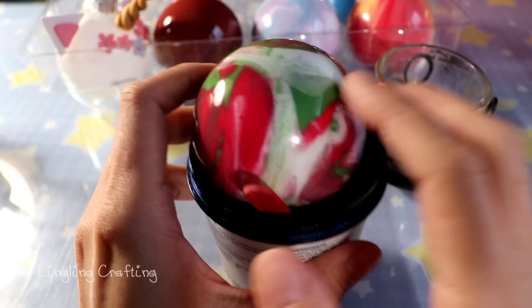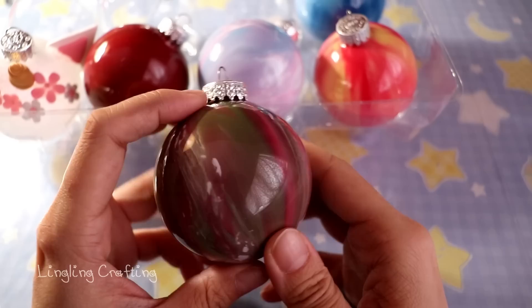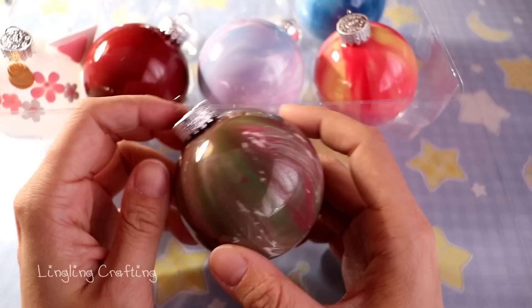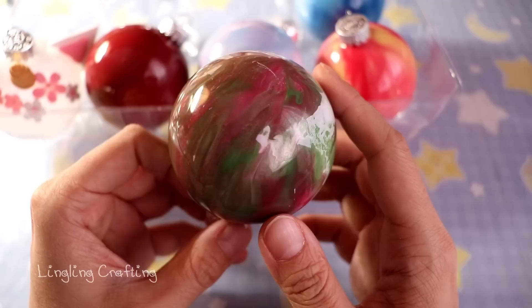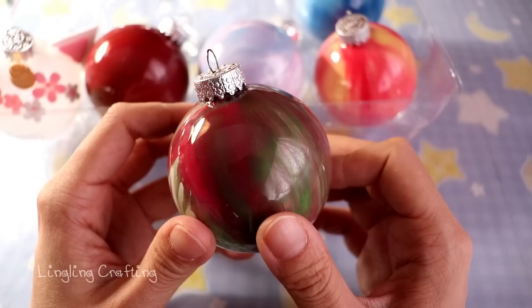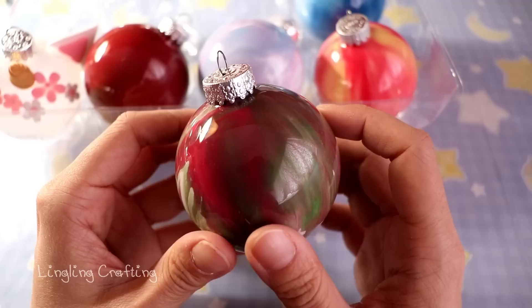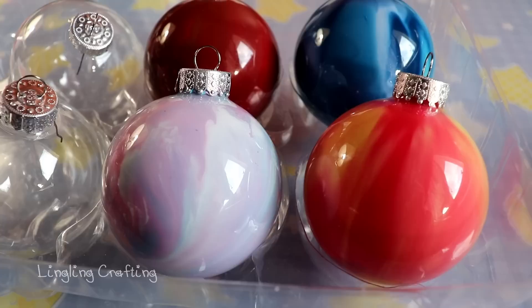Once the ornament is covered with paint, leave it upside down in a container for about two hours to allow the extra paint to drip out. After more than a day, this is how my ornament turned out — I like it! I left it upside down for two to three hours, then placed it right side up to let the inside dry further overnight. After that I just put the cap back on.